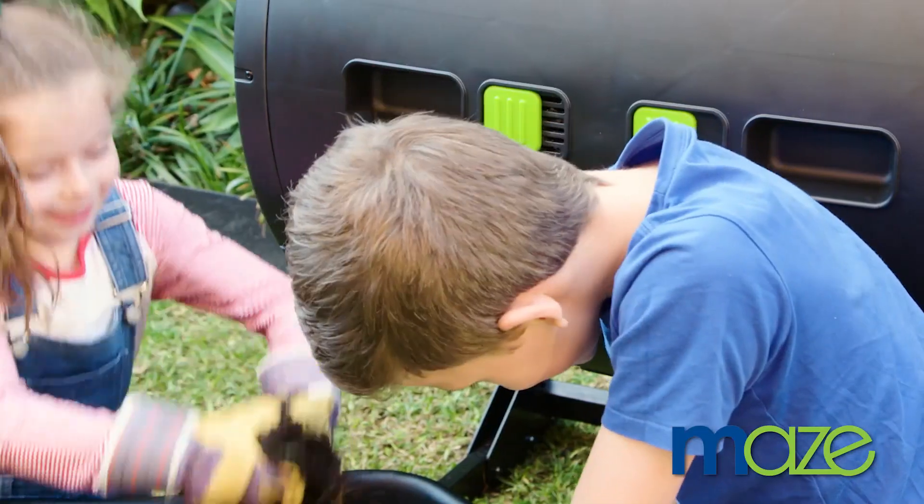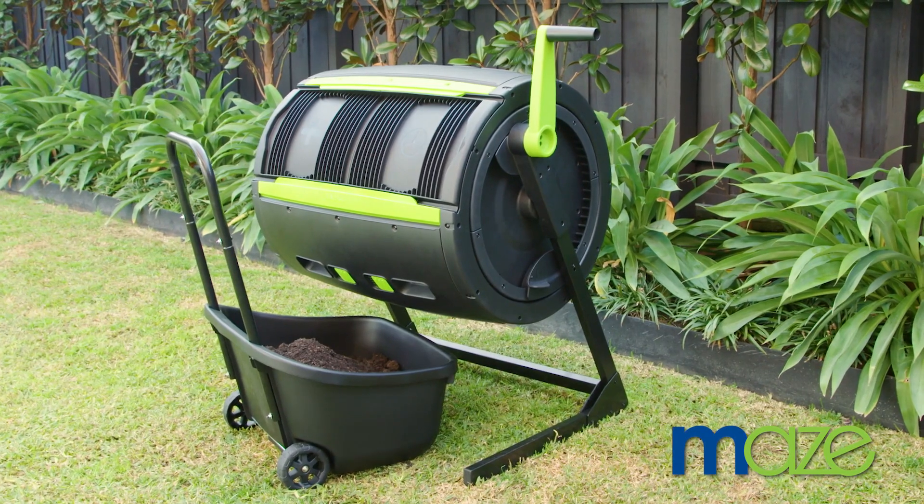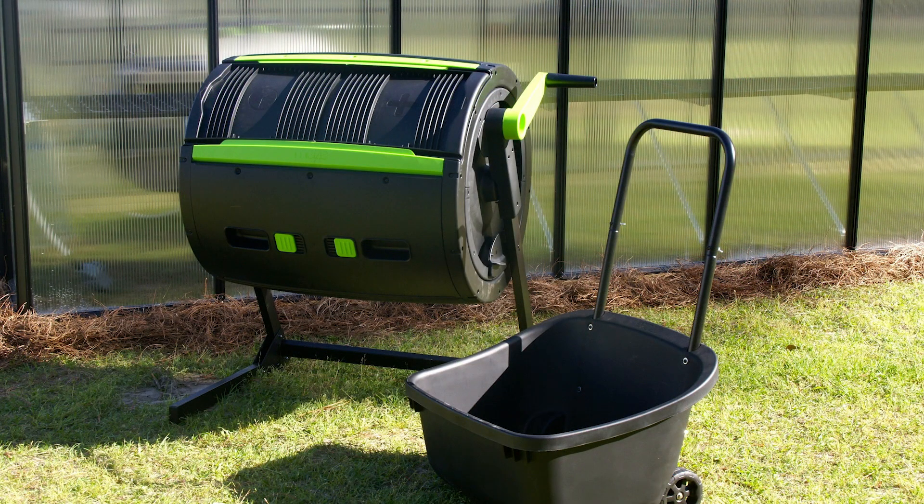Making compost at home has never been easier. With the Maize Compost Tumbler, you and your family can start reaping the rewards of recycling your waste and enriching your garden and the world.